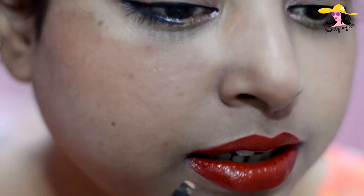As you can see I have messed up a little — it happens, it can happen with anybody. With bold colors, bold lippers, it gets out of the line very easily. So I would be using a small concealer brush with some concealer on it and just cleaning it out.